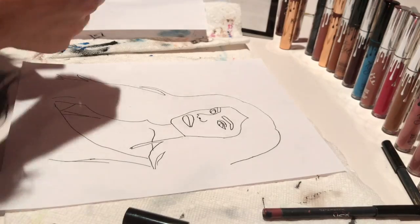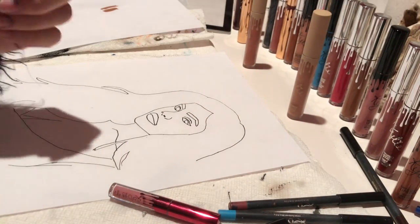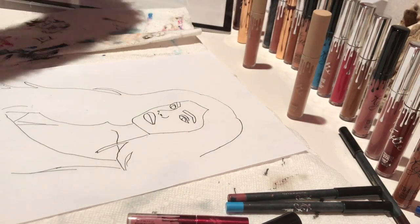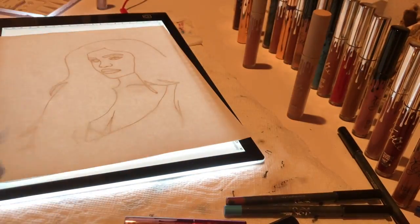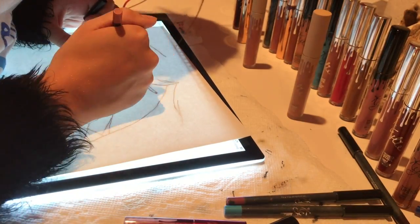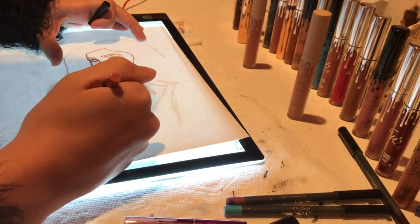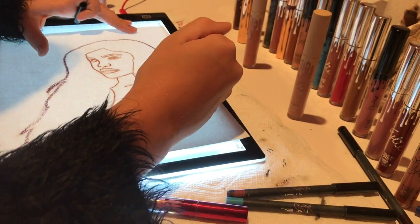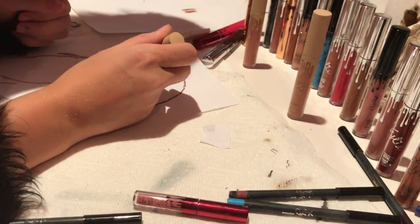Hey everyone, it's Kendall and as you can see by the title, I'm doing a portrait of Kylie Jenner using Kylie Lip Kit. I started with an inking I did in Micron pencils, put that on top of a lightboard with a nice piece of Bristol paper, and basically took a lip liner because I wanted to do this entirely out of Kylie Lip Kit stuff — no Micron pen. So I took the lip liner and colored in my ink drawing.